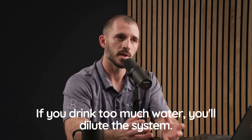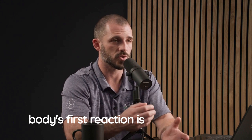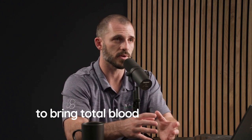If you drink too much water, you'll dilute the system. If you have a diluted system, your body's first reaction is to get rid of water to bring total blood volume back down.